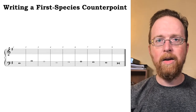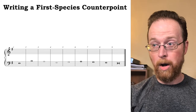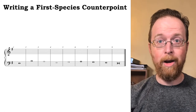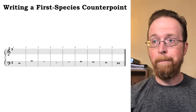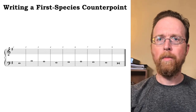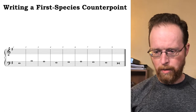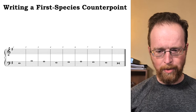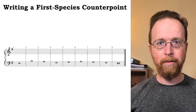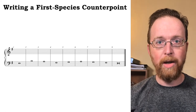I hear it connected with the A in measure six. In other words, I'm hearing measures three, four, and five as expanding an overall gesture of E–B–A–G–F#–E. I'm open to just about anything that's going to help us know the cantus firmus better. Spoiler alert: I already know how this piece ends, and you should too. The rules for approaching the final are immutable, so that's where we should start.